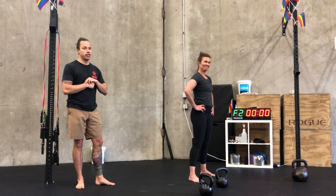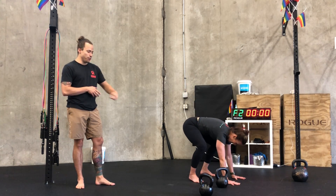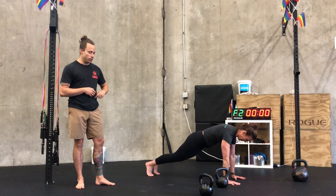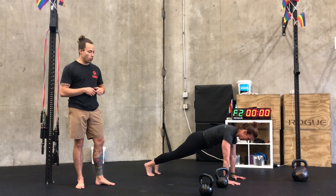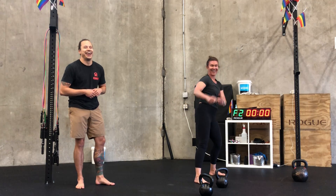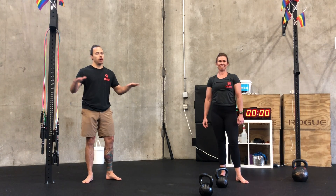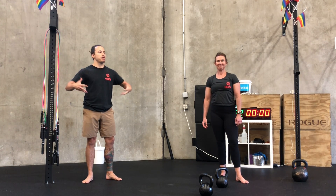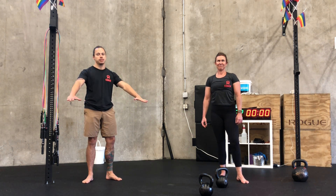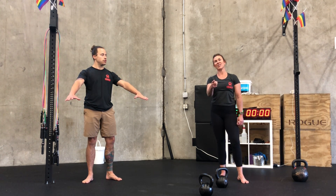Molly is a professional at these because of the amount of repetitions she gets in. Mix it up however you need, kick some ass for 12 minutes and then you are all done. Take a couple minutes, maybe do some belly breathing afterwards to help calm that nervous system down. Have a great day. Stay metal.